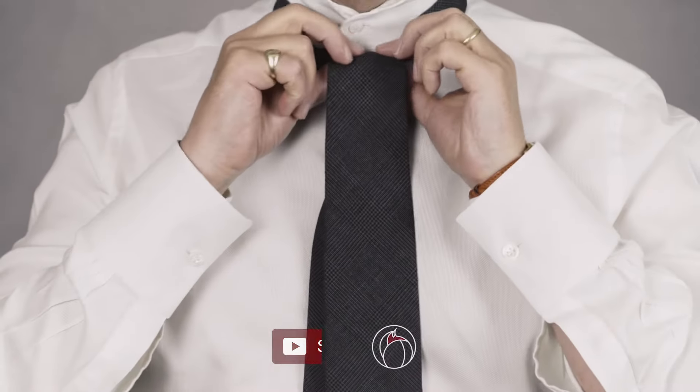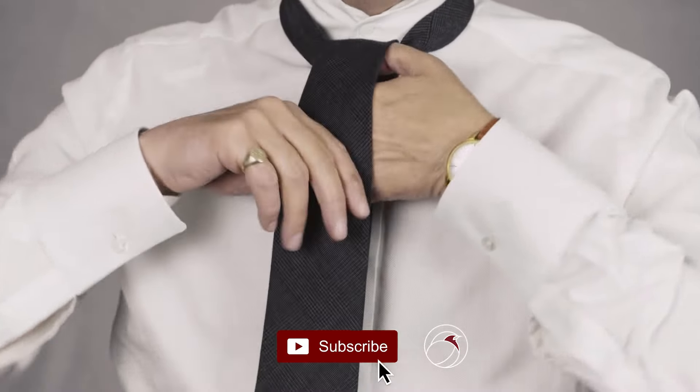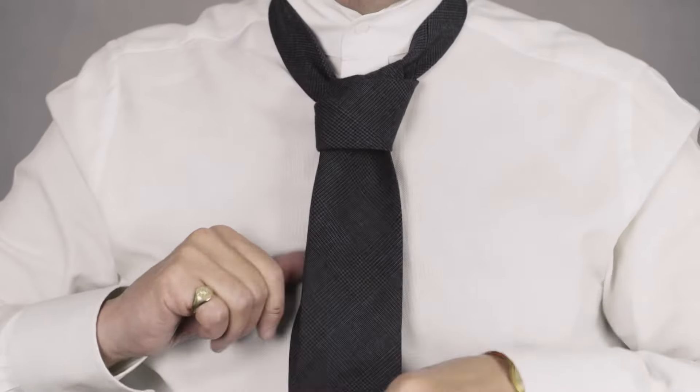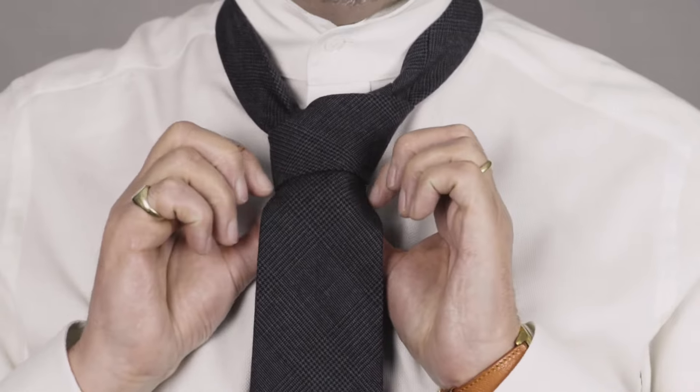Now when I push it up I like the top to be nice and flat and clean. I put the blade through the loop and make sure this is nice and flat at the edges and the edges are out.